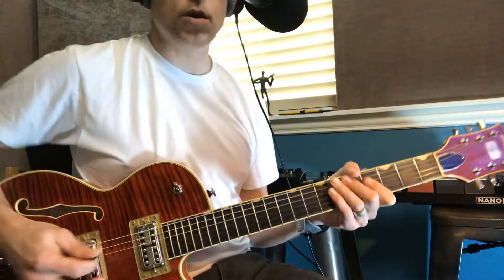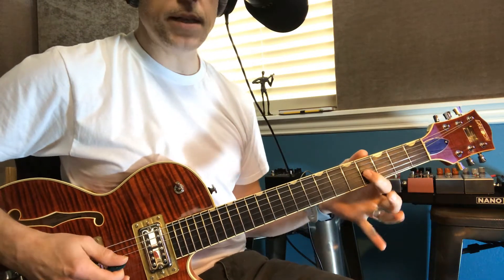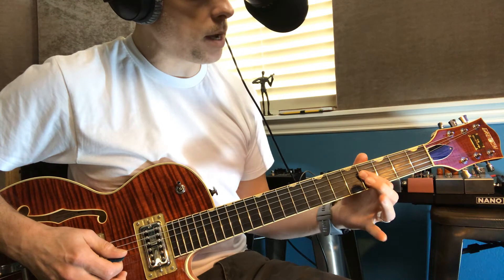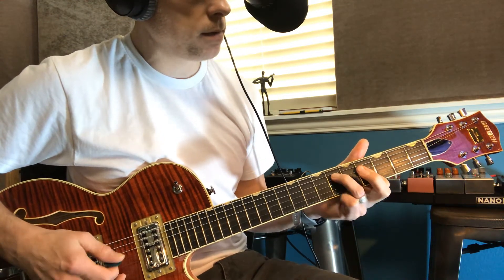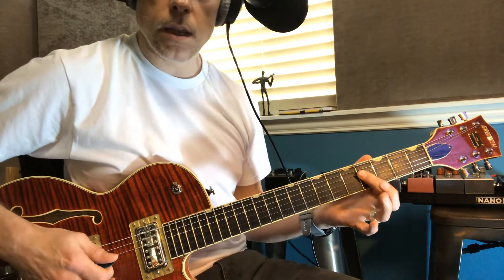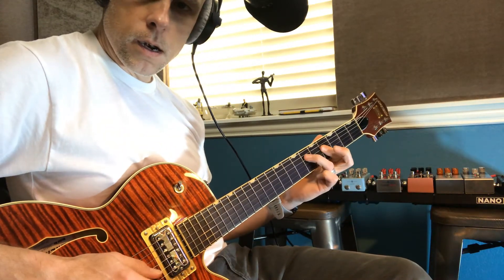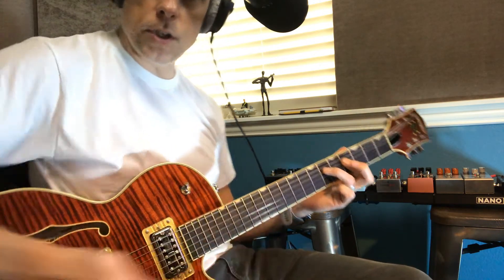This is a really cool part — you are correct there. He's pressing down both the F sharp and B note right there, and then he's hammering on by jumping over the string. See what he's doing? He's pressing these two down so that this one is still ringing while he jumps over that one.